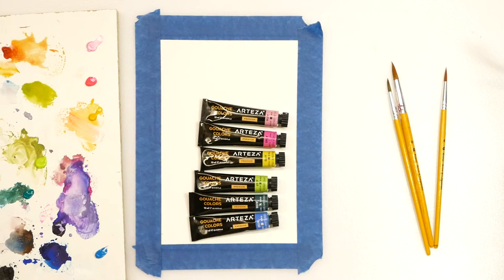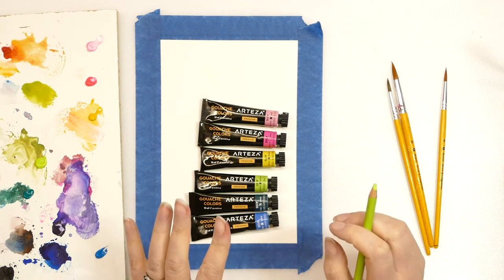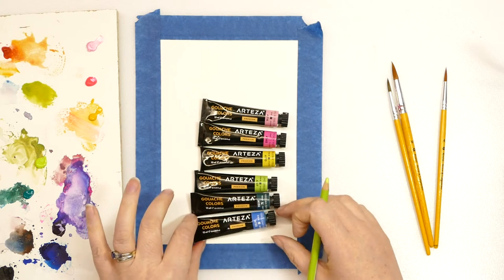Hello there and welcome to my YouTube channel Julia McNeilcraft. Today I thought we would do a little cacti painting. I'm just in the mood for having a little play, so I thought why not.